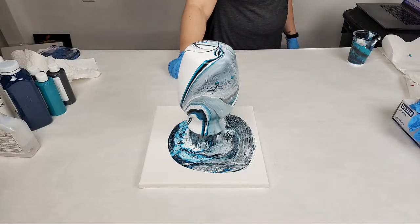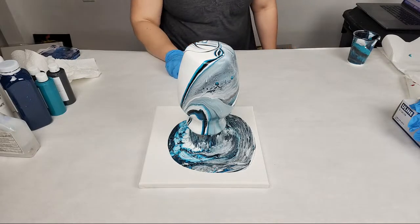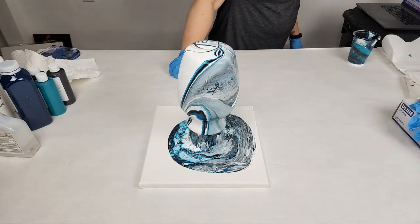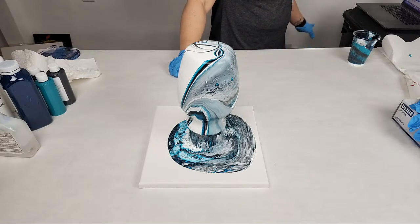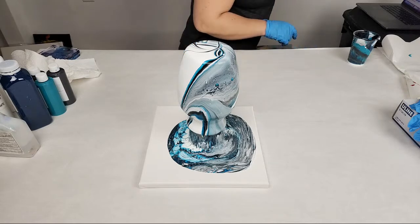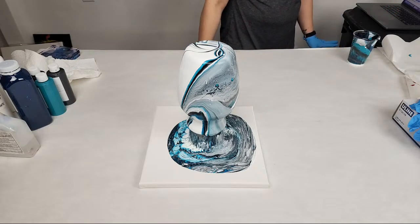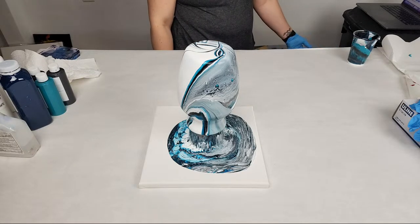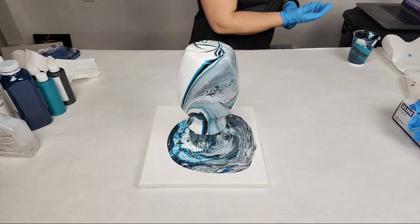It looks like an ocean wave. Because of the dripping it always creates a really pretty feathered look. Next month — a lot of you already know this — I will be back at Fluid Art Experience in Seattle. I really hope to see you guys there. Even if you can't take any classes, you can take just one if you want, but if you're in the area at least stop by and say hi during a break.